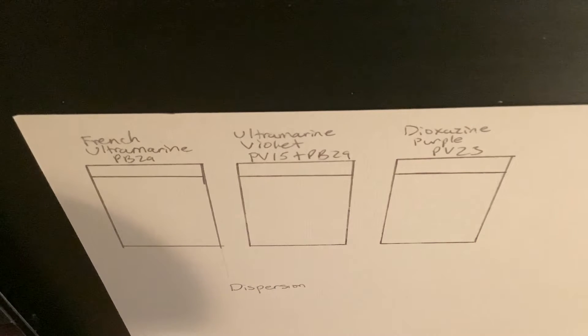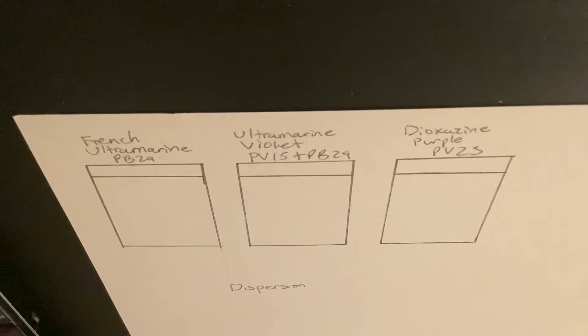Hi everyone! For this video on color highlight, I'll be going over M. Graham's version of ultramarine violet.